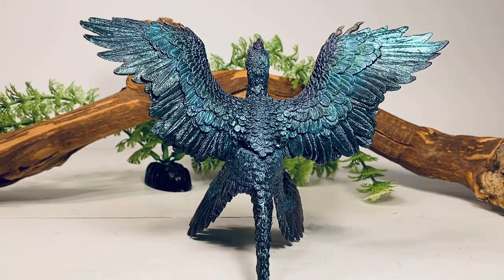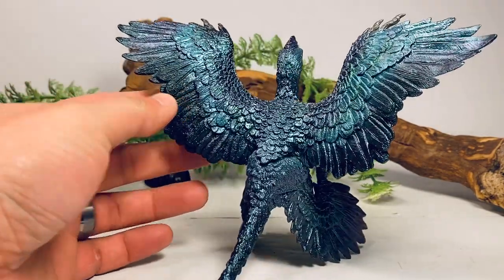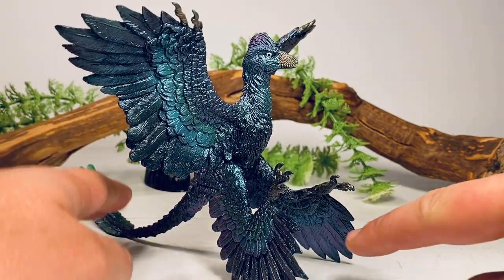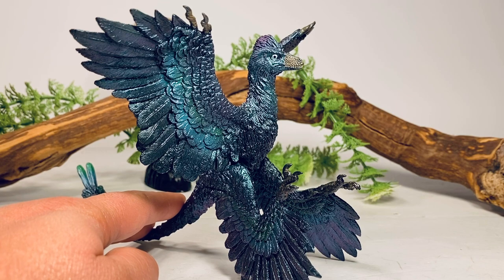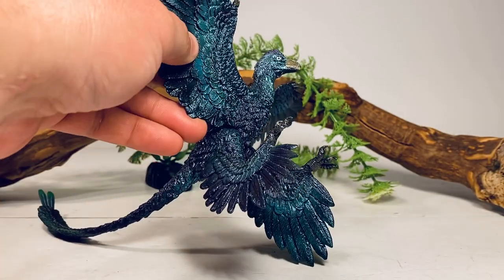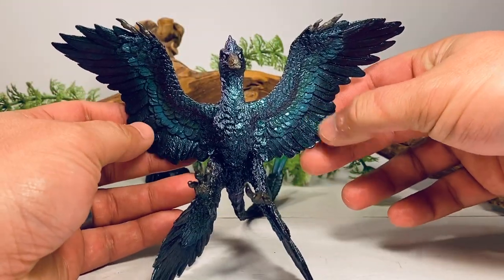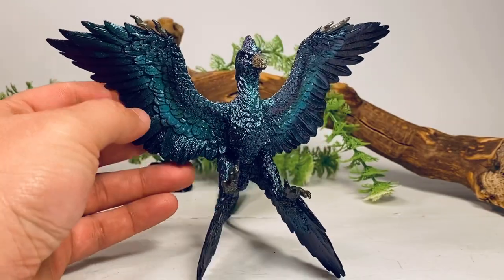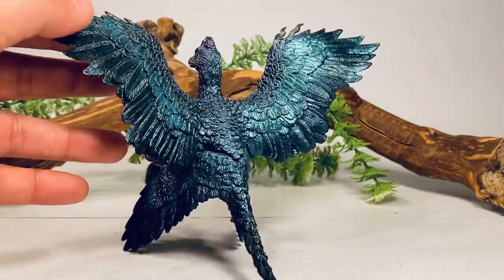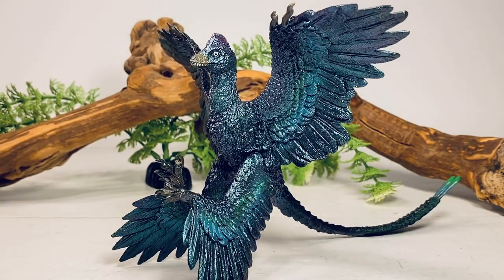The iridescent effect is kind of cool when you're rotating the figure around — it is neat to see all the colors change. When there's not a lot of light hitting it, you can actually see the purple on the feathers, but when you get some light on it, it turns back to blue. I just wish the purple and yellow on the beak were a little more pronounced, but other than that, it is a really, really cool looking Microraptor figure.